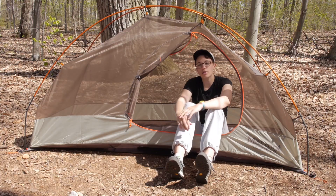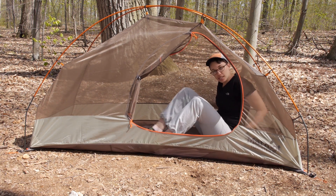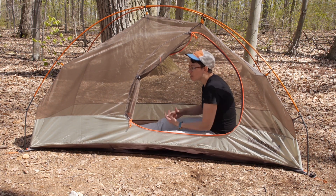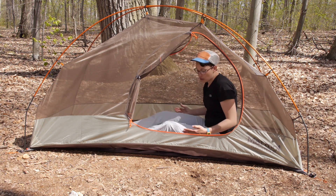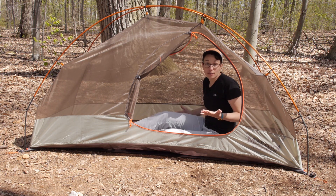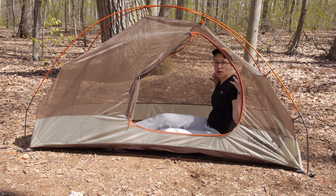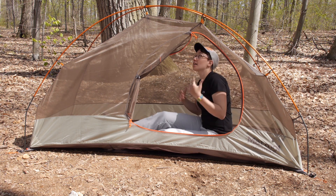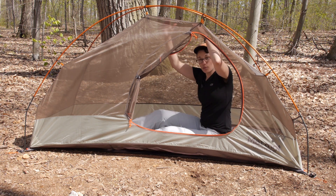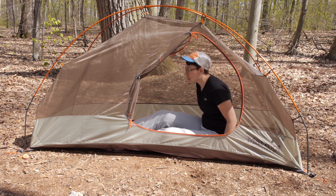The interior of the tent is 84 inches long by 36 inches wide, so you definitely have enough room. A typical sleeping mat is around 25 inches wide, so you have 36 inches here from side to side — enough room for your shoulders. And as I am sitting up in the tent you can see how much room I have above my head, so you definitely have enough room.